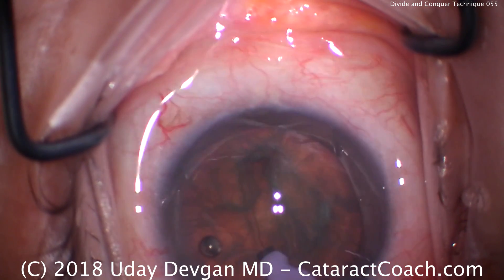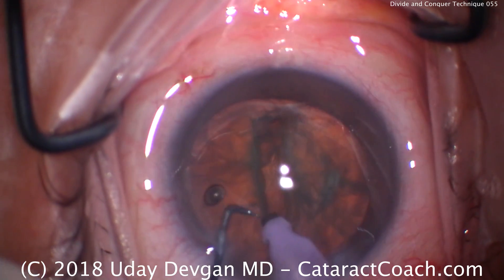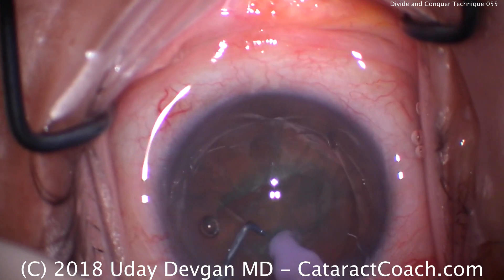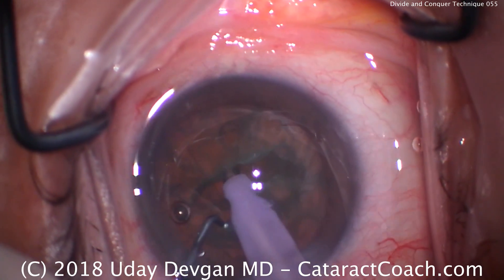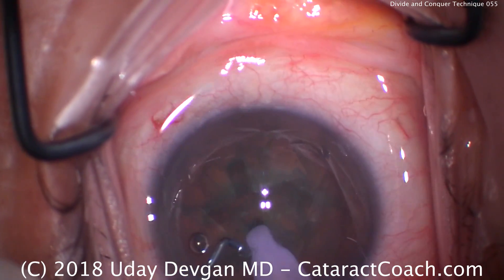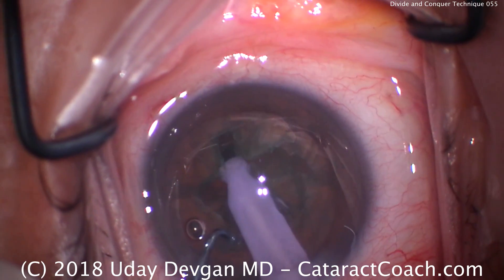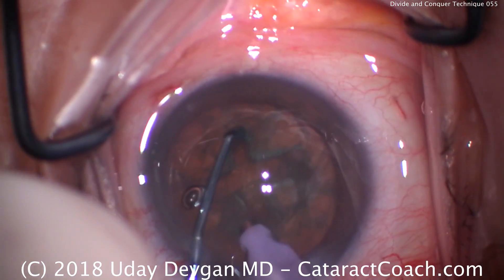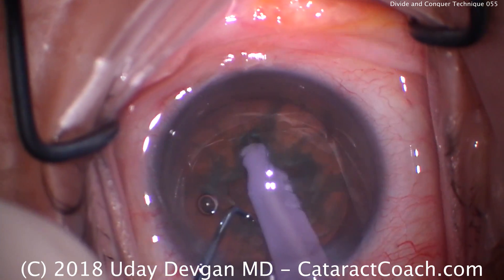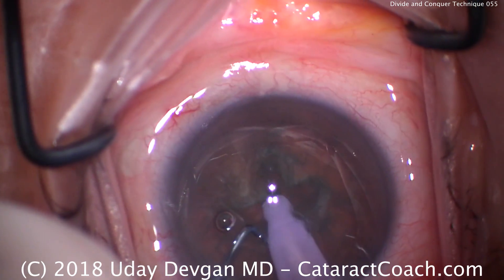Now go into the deepest part of that central groove — that's enough. Now we're going to rotate the nucleus about 90 degrees and continue with another groove. This also debulks the center. It's important that you make these grooves clean with nice edges and nice walls. We'll put instruments in that groove, rotate another 90 degrees, continue this original groove, rotate another 90 degrees — and now we've got all our grooves sculpted.